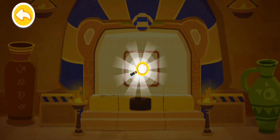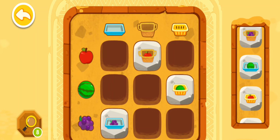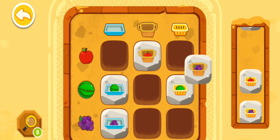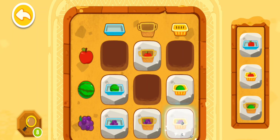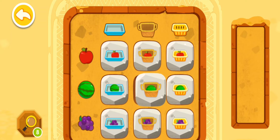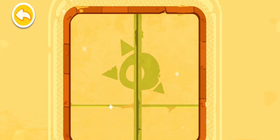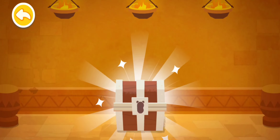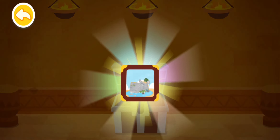Wow, you've found a magnifying glass! You're awesome — you have deciphered the code! What a beautiful picture — let's hang it up in the museum!